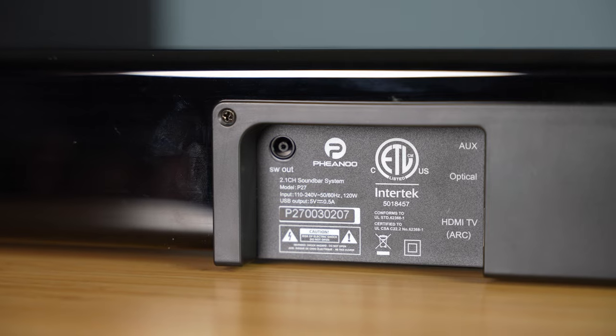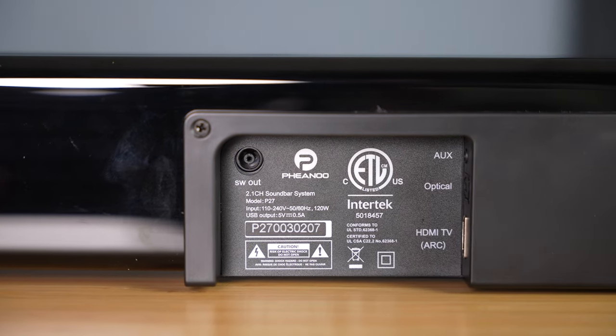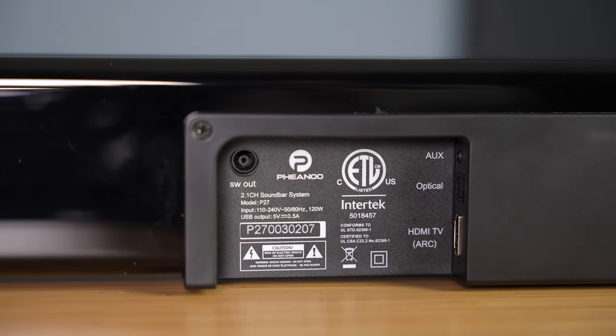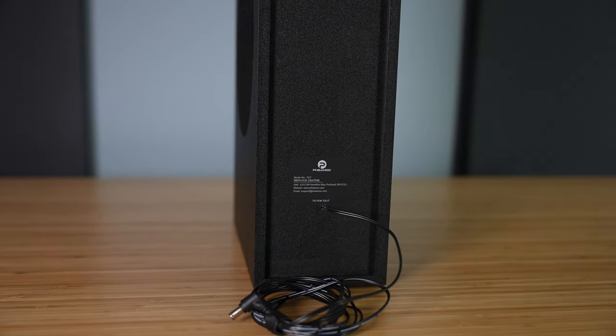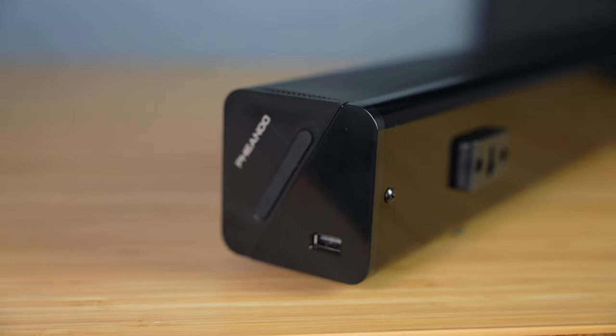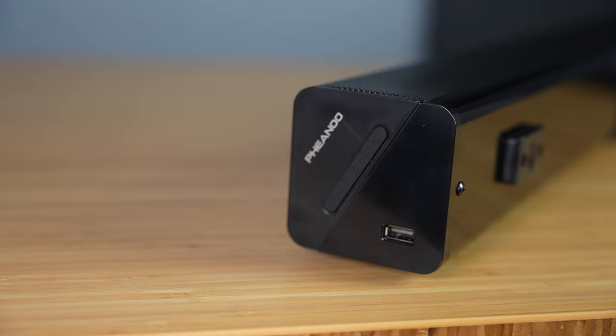The back of the soundbar is where you'll find the power cable and all of its available connections. Unfortunately the power cable is attached to the soundbar with no way to remove it, which is kind of annoying. As far as connections go, there's an HDMI ARC port, digital optical in, auxiliary in, and a subwoofer out port. The subwoofer out port provides both power and audio signal to the included subwoofer. On the side there's a power, volume up, and volume down button, as well as a USB port for playing local audio files.